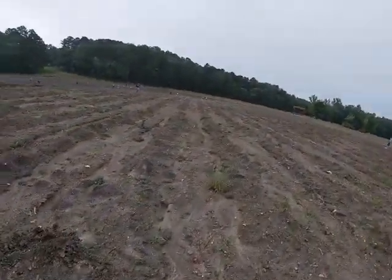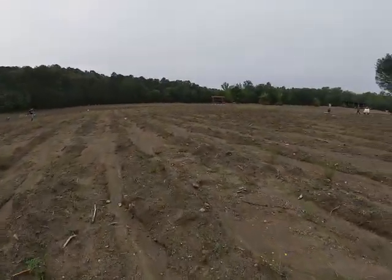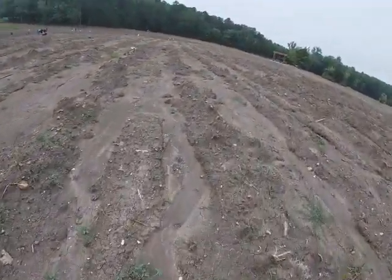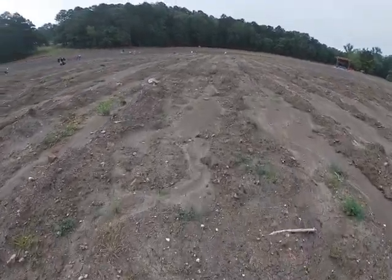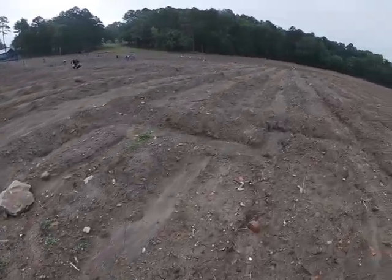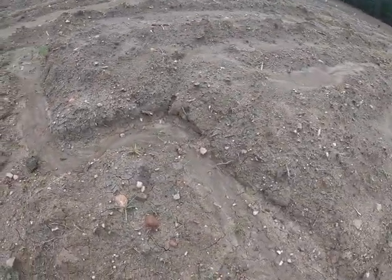I did a video here a while back for gravel farming, and I'm going to take you down these furrows and show you what it looks like now. You can see this is built up pretty good, and right here is where we started joining furrows. You can see that's where we've joined them together, so we're already getting pretty good gravel built up in the little corners right there.